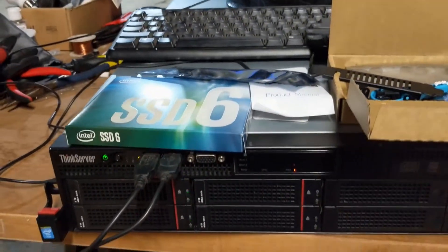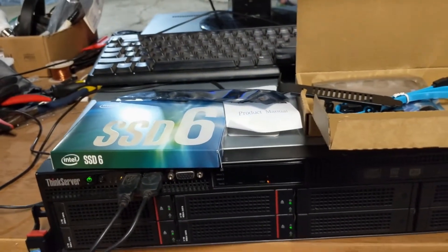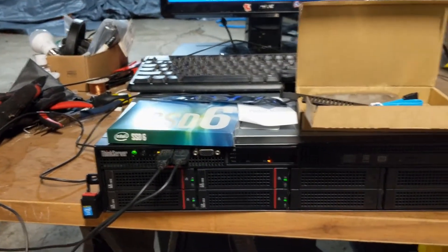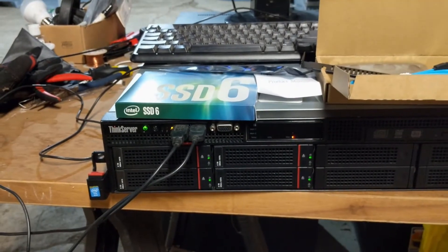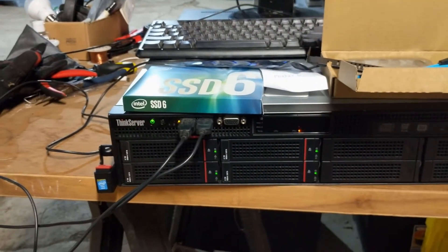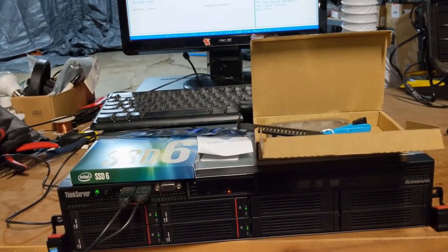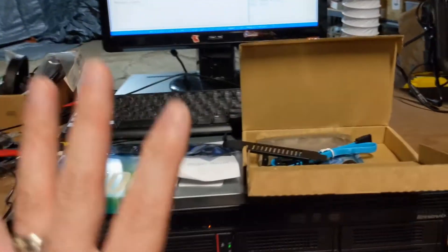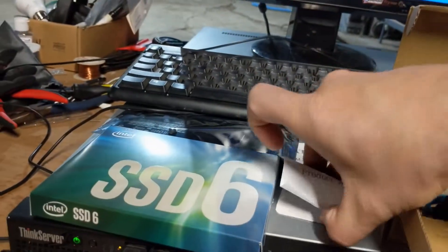I want to install Proxmox first after setting up the drives, then add the NVMe card afterwards. VMs that need additional speed will run off the SSD; test VMs and anything I don't care about will run off the hard drives. Since I won't have a backup for the SSD, Proxmox will do backups to my Unraid storage server already in the rack — weekly or nightly backups on important VMs.